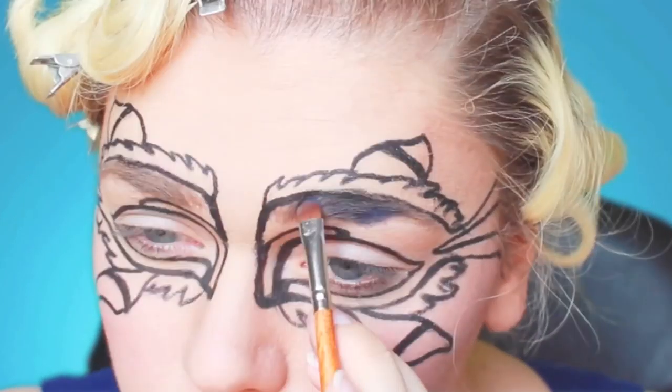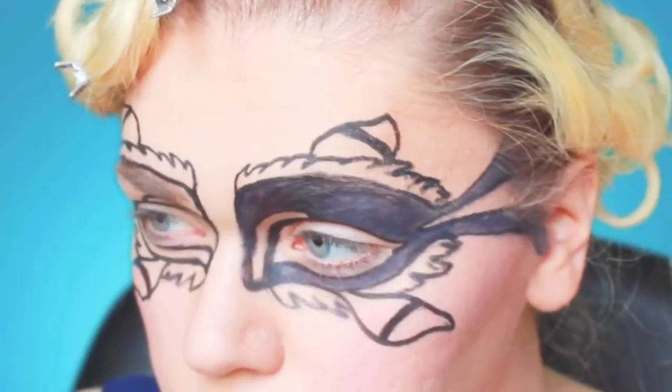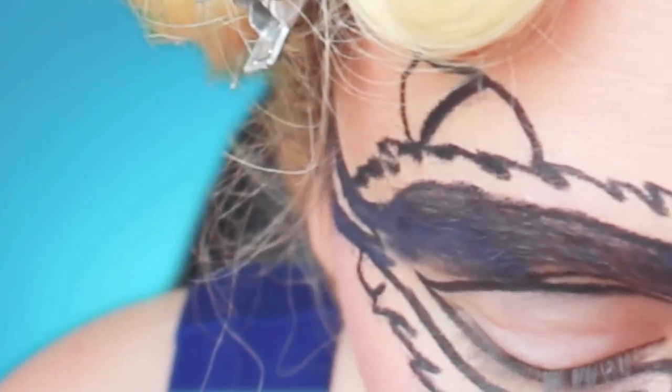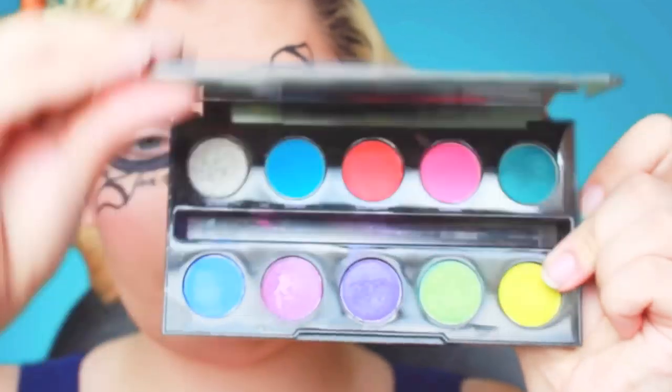Now that I have my stencil completed, I'm going to go through and fill in all of the sections with the respective colors. Right now I'm working with a dark blue from an Anastasia palette. I'm also going to be using colors from the Urban Decay Electric palette as well as the Too Faced Sugar Pop palette.